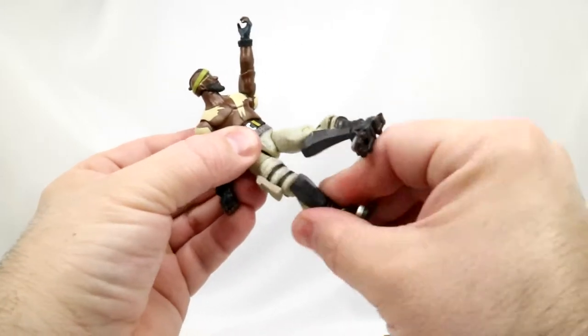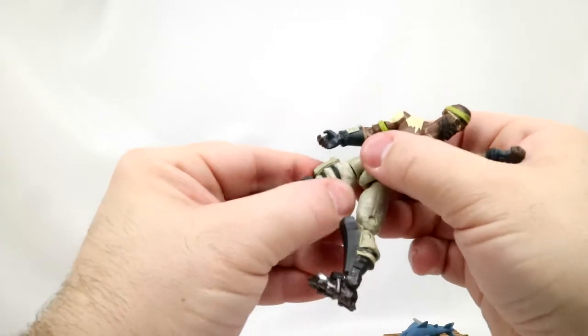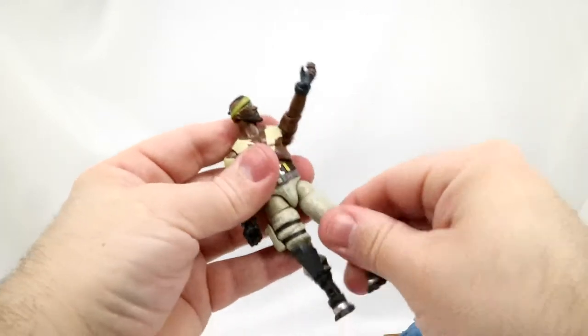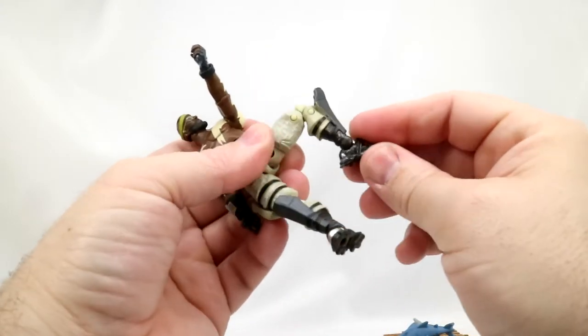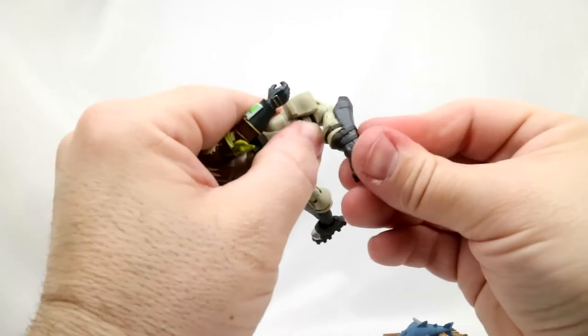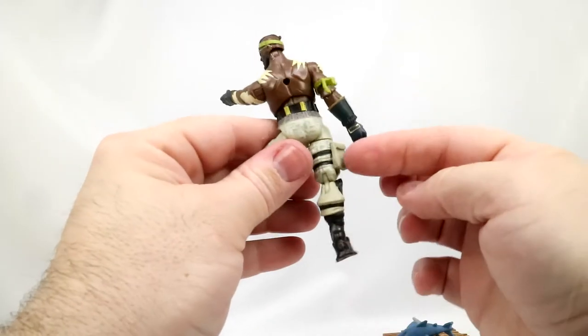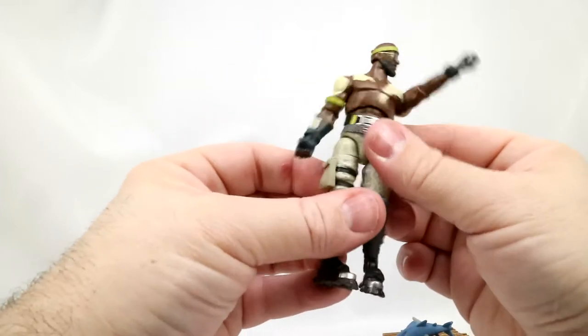His thighs rotate. This has a bit of a gap here — I'm hoping that's not the next thing to pop off. And then he's got the standard double knee joint, and this is pretty nice and smooth — it just moves, it just works. The same move over here. Now he's got a little pouch on his right leg — too bad you can't open it up or put anything in there.